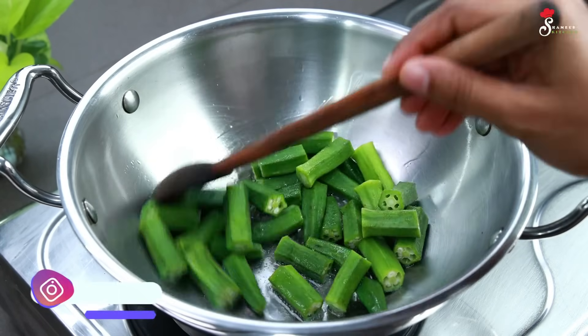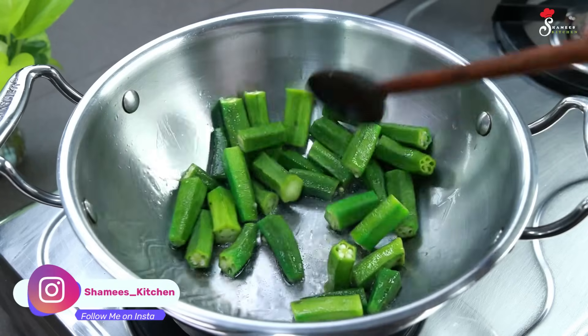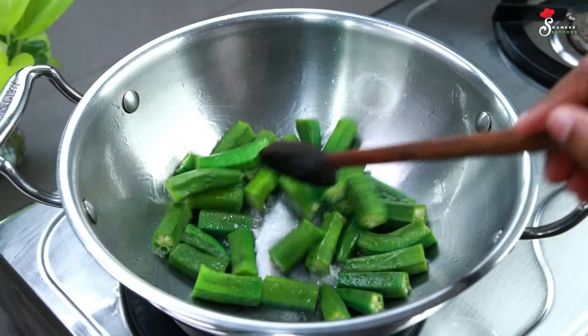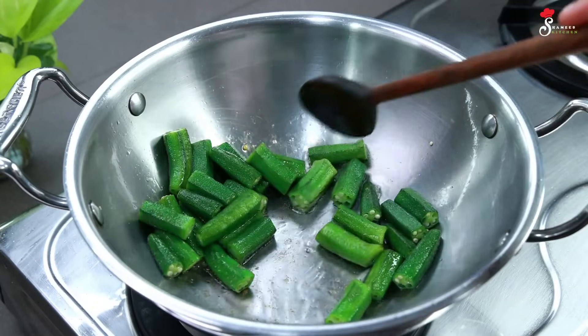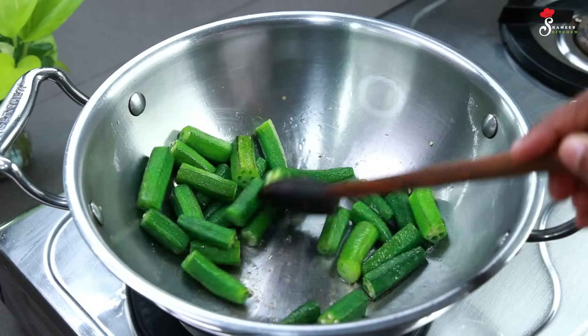Then we will use the piece of it — we will add a little bit to it. 1-2-3 minutes in medium flame. Then we will add that little bit of stickiness to it. It will help us to make it a little bit. I will add 1-2-3 minutes in the middle. Because that's how we get the little stickiness.